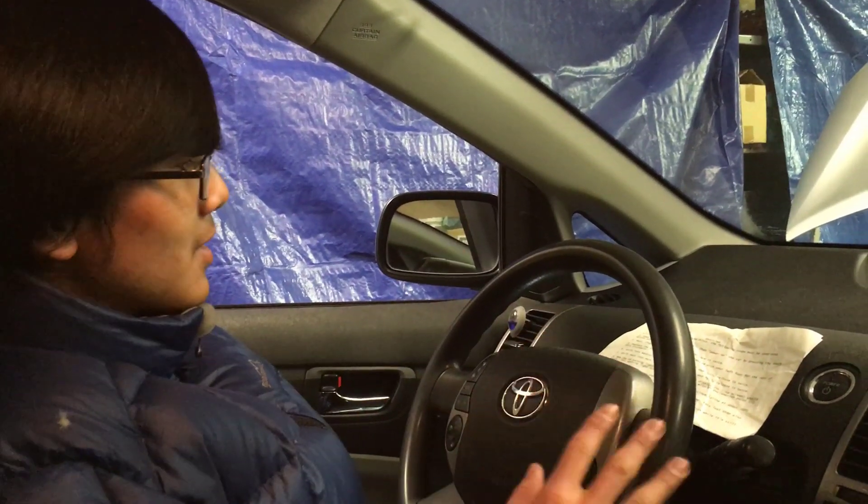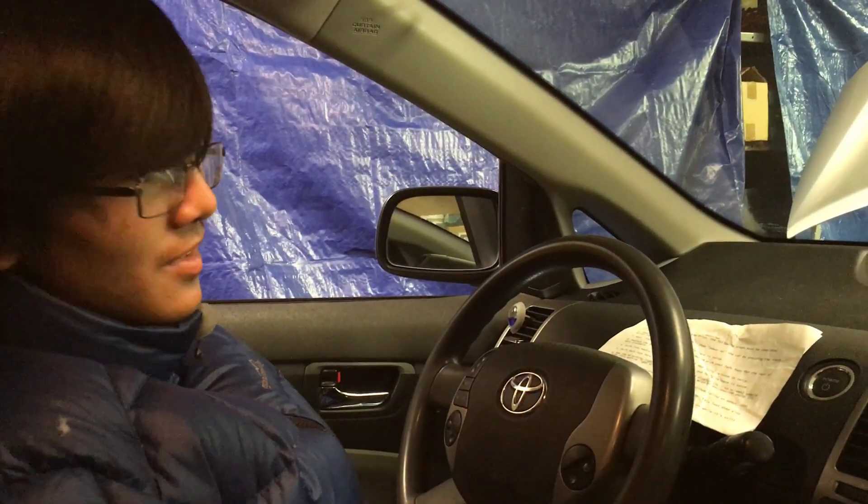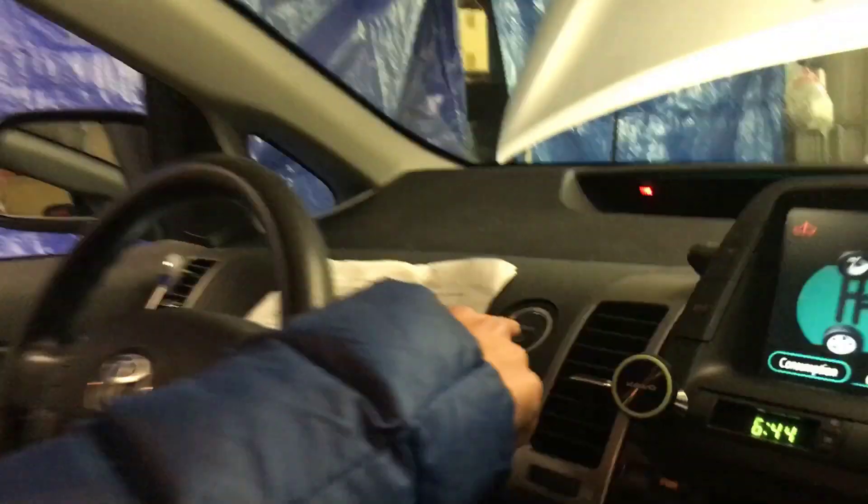In order to turn off inspection mode, once you've finished your diagnostics, all you have to do is press the power button. And there we go.